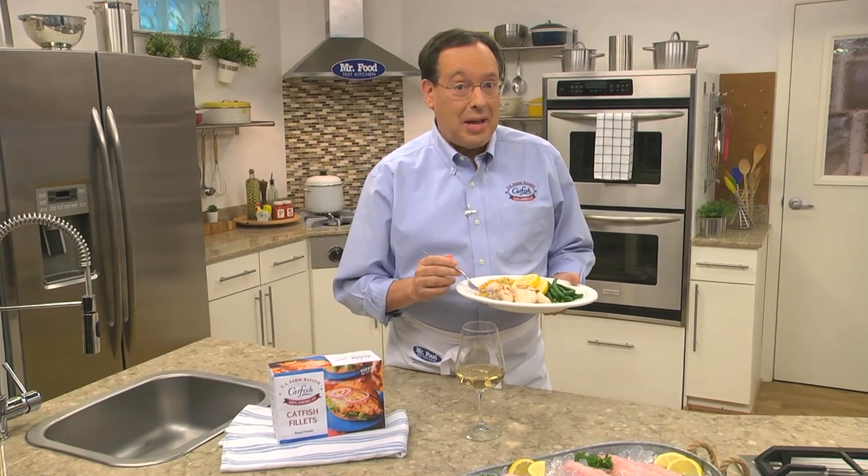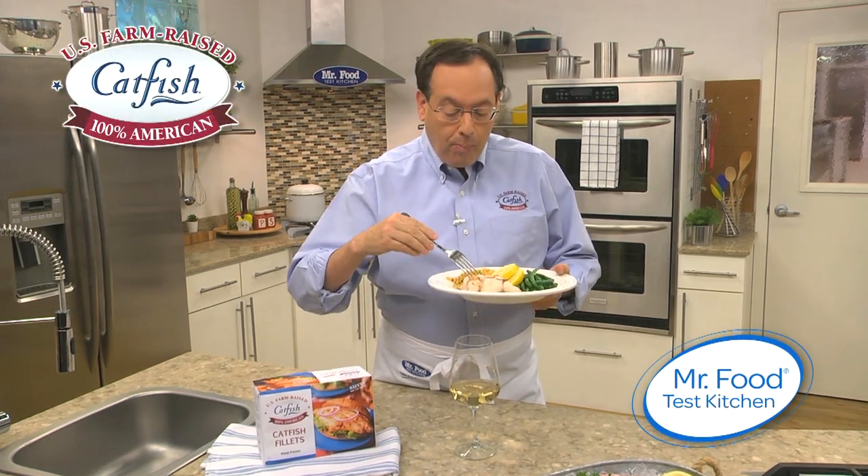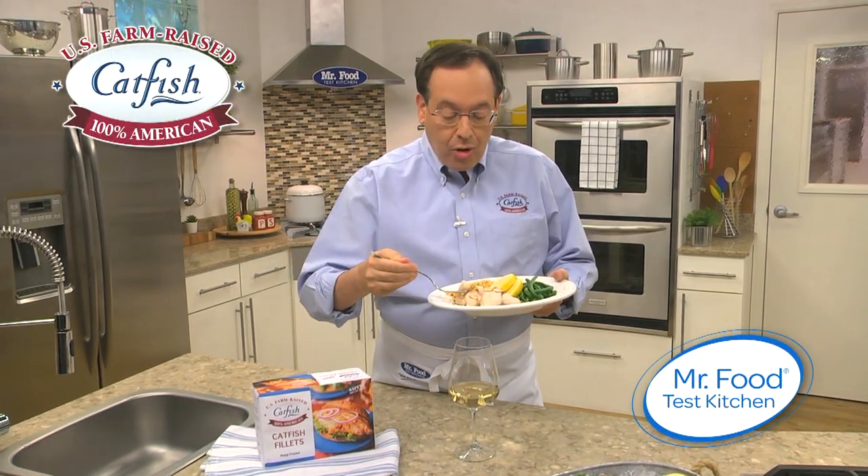One forkful will have you saying what we say every day here in the Mr. Food Test Kitchen: Ooh, it's so good. Mmm. Delicious.